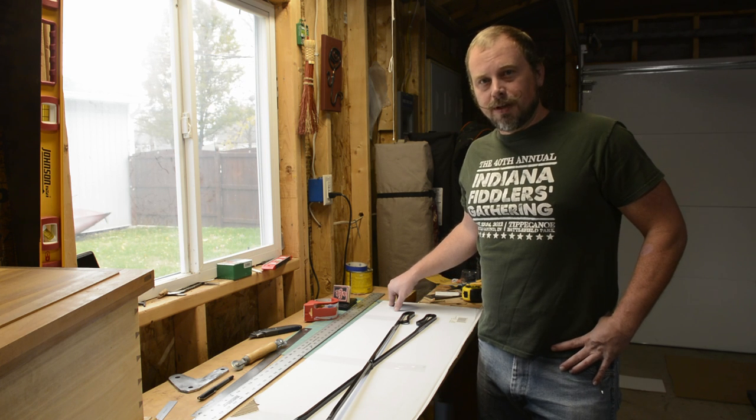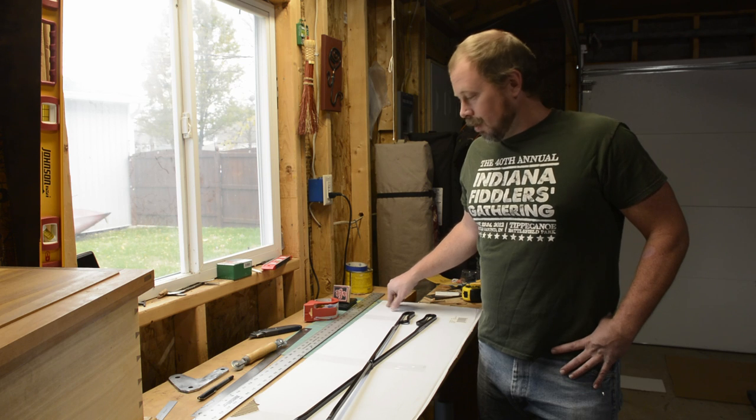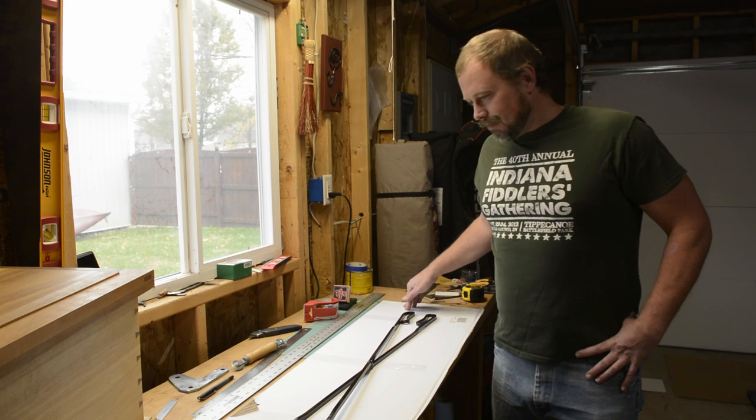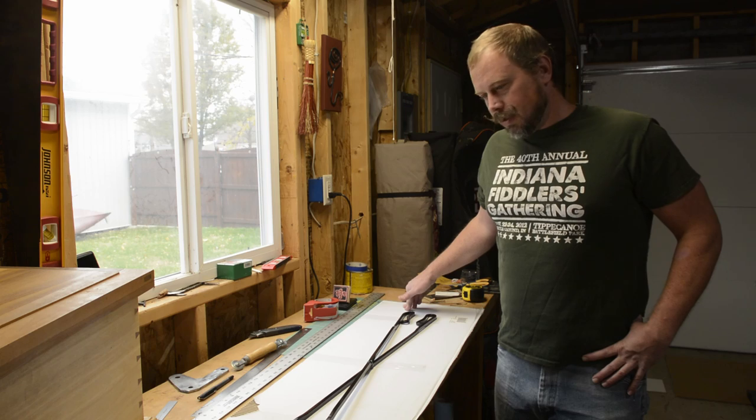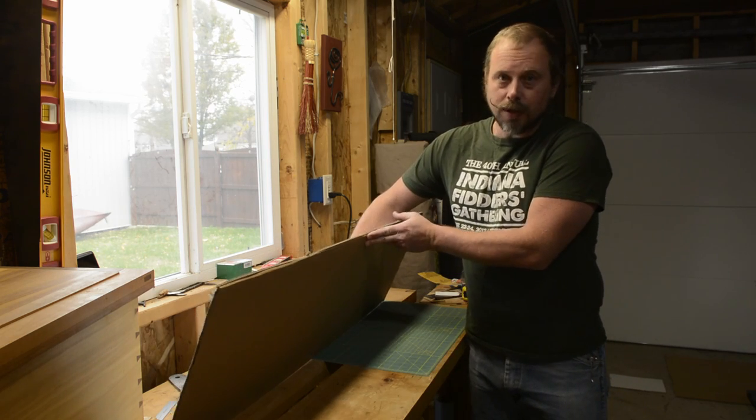I recommend any time you're going to do this, you put the company's logo — such as U-Haul, or whatever the furniture was — to the inside of the box, using plain cardboard on the outside.